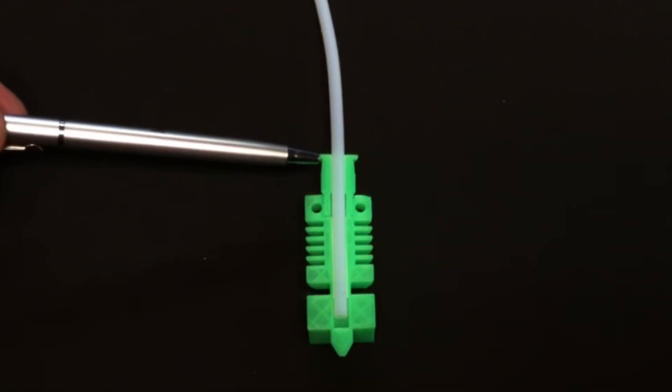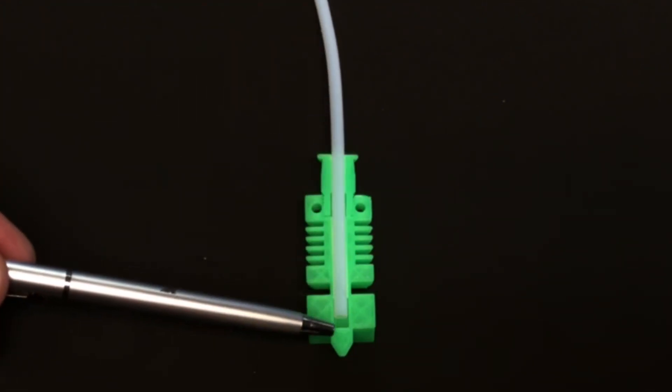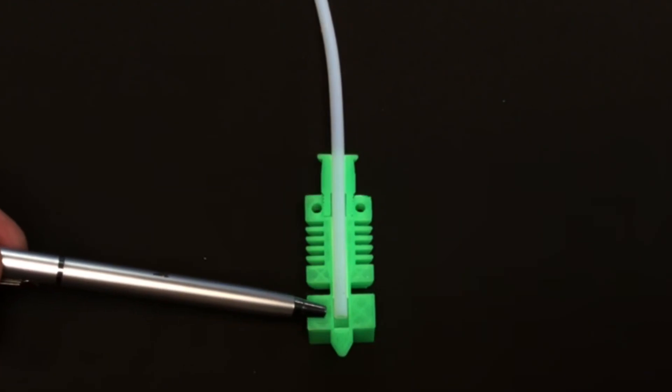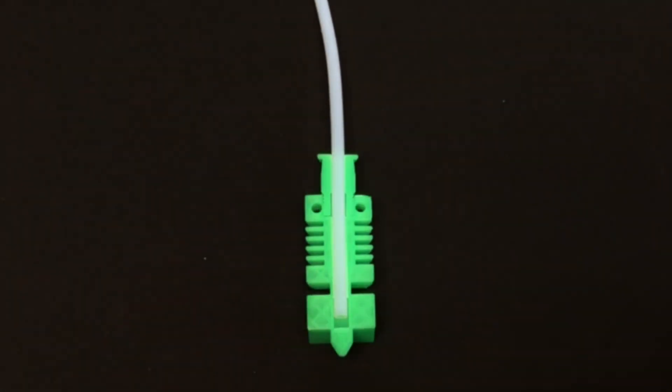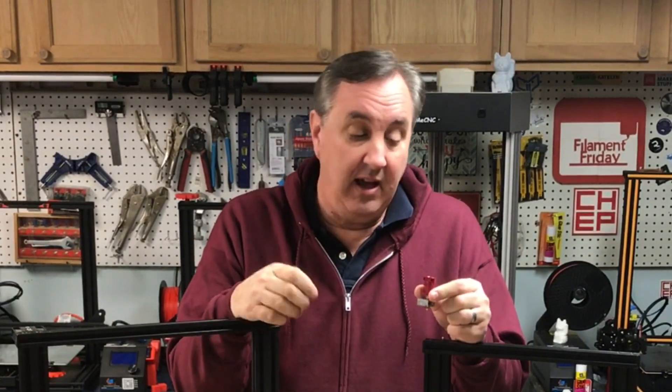Here's a 3D print of the CR-10 hot end. It's got a coupling at the top, heat sink, and the PTFE tubing that comes all the way into the nozzle. But if there's any gap like here, that's where the problem is — you've got to make sure there's no gap. If you look at other hot end designs such as the E3D V6, they'll typically have a little PTFE tube trapped inside the heat break and then the Bowden tube comes in at the coupling and meets up with it.